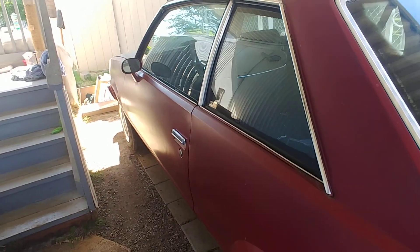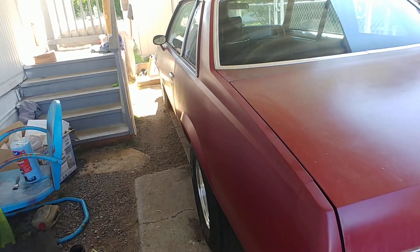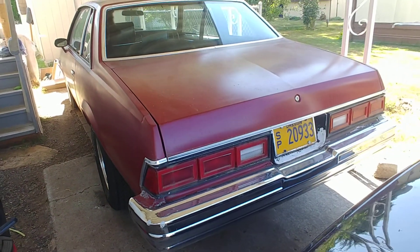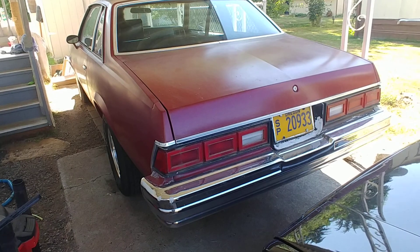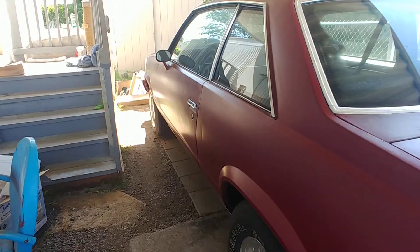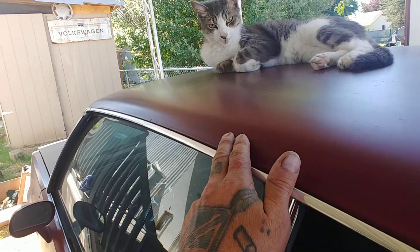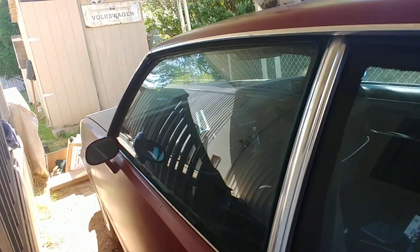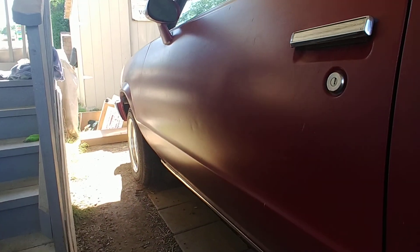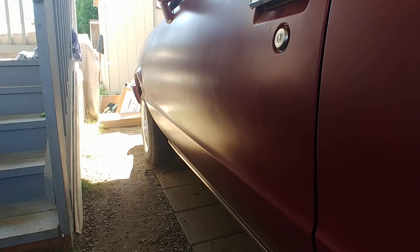1979 Chevy Malibu. This is going to be the next one we're doing. And lucked out — there's really no body work on it. We've got this little ding right there. You can see those door dings on the lower part of the door.